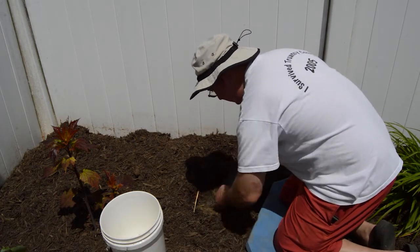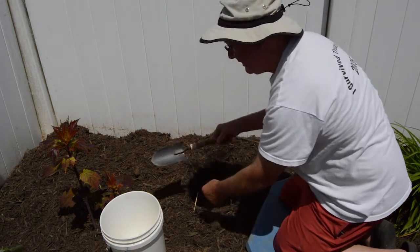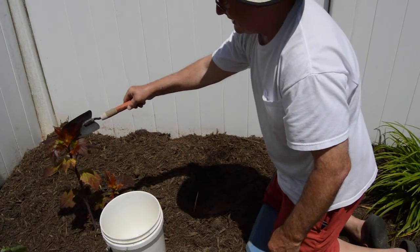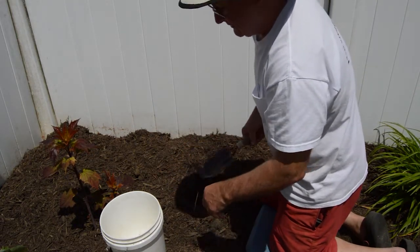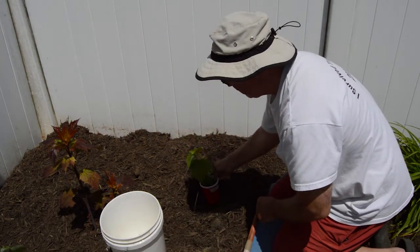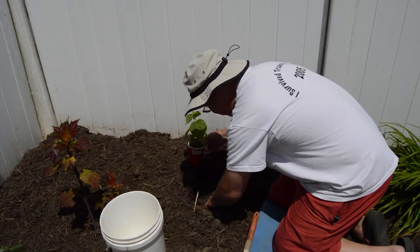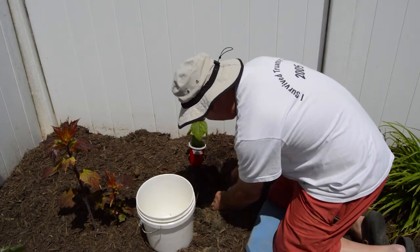These hibiscus really have a great root system. I think I just ran into one of the roots from this hibiscus. And isn't that an interesting color on those leaves there.